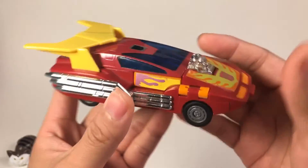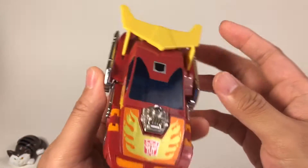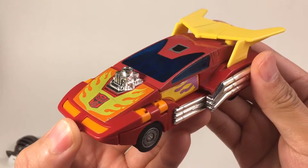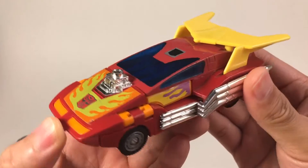In the 80s, they thought that 20 years later there would be a car like this. But now in 2020, we still don't have this cool car. This Transformer appeared in the G1 Transformers and also in the Headmaster series. Later on, he became the leader of the Autobots.